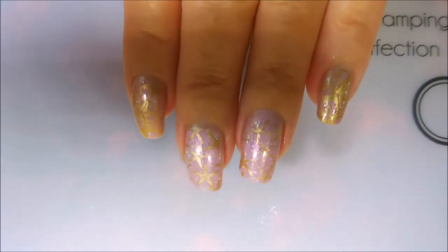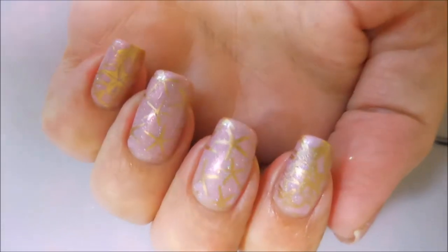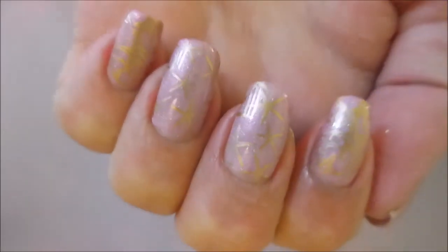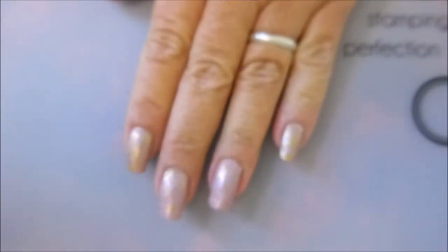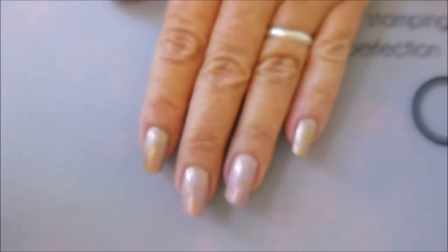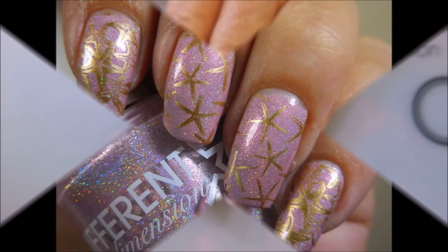Let's see if I get these lights to play nice and not be so in your face — there we go, much better. Loving the little starfish! That is all I have for you today. I would love to hear what you think about this manicure — leave me a comment down below and let me know your thoughts. I already know what one person is going to say, so I'll be looking forward to that. Until next time, be good to yourself — I'll talk to you soon, bye!